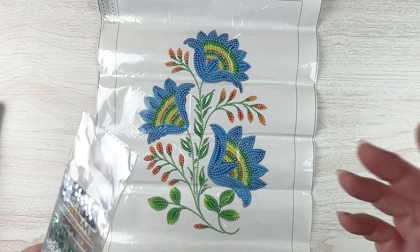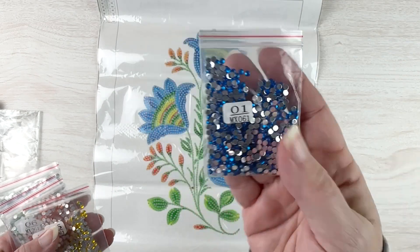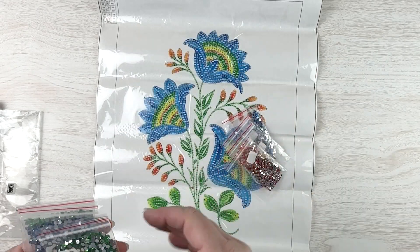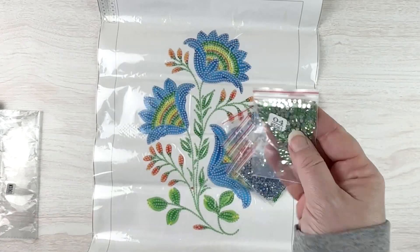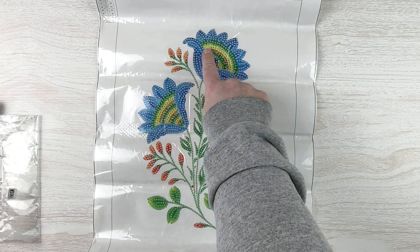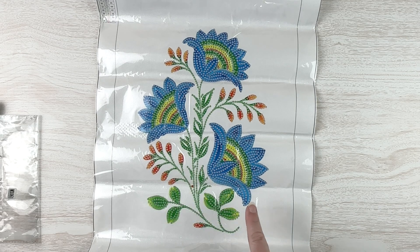Let's get into the drills — we only have seven of them. We've got a very pretty dark blue, a yellow, an orange, a red, a green rhinestone, a light blue, and a lighter green. Pretty simple, but I thought it was pretty flowers. I like the fan design on the inside and these little yellow and orange buds. This one was $5.08 and I will stick a link to it down below.